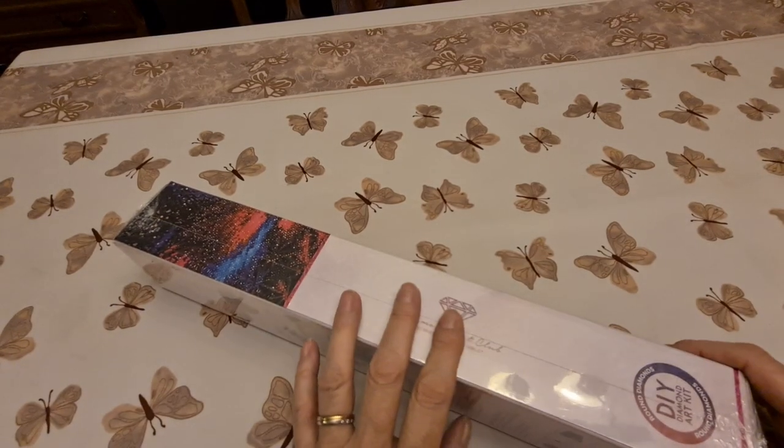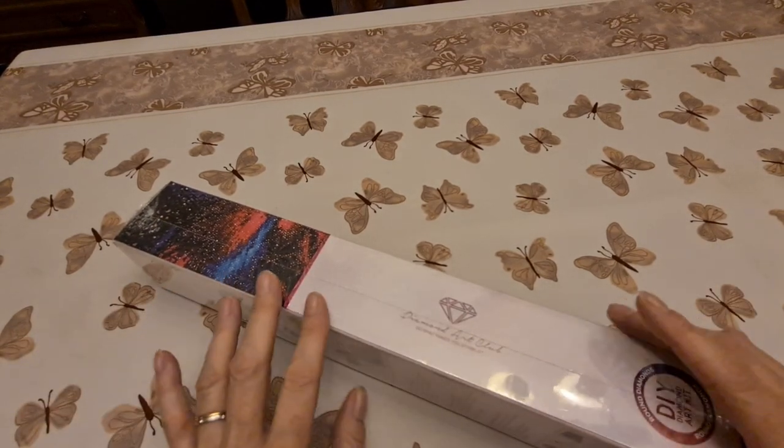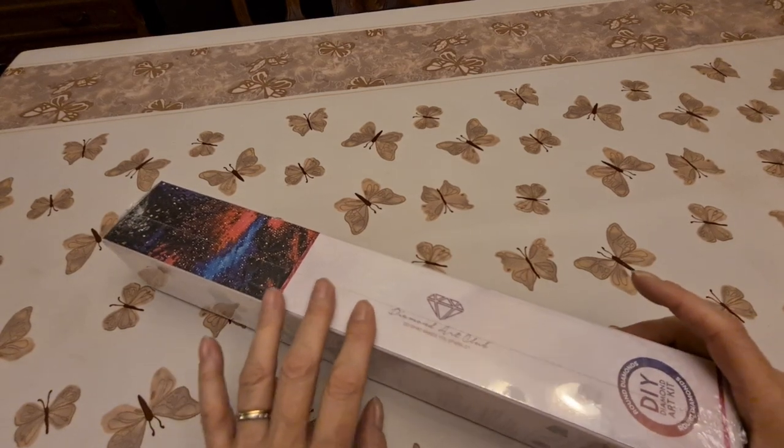Hello, everybody. It's me. It's Diane from Diane's Diamond Painting.